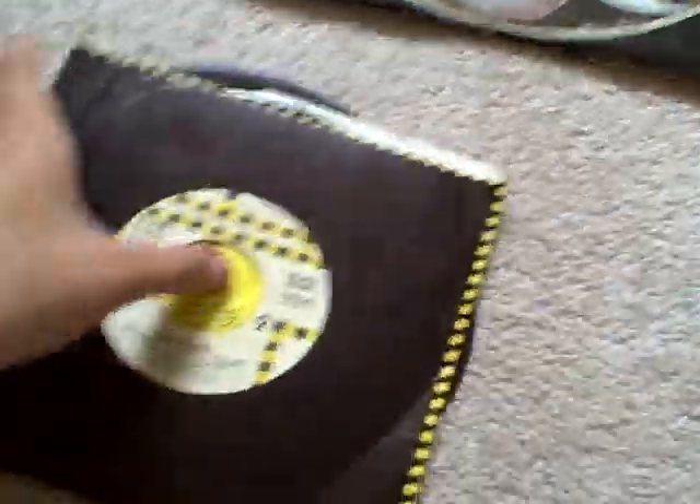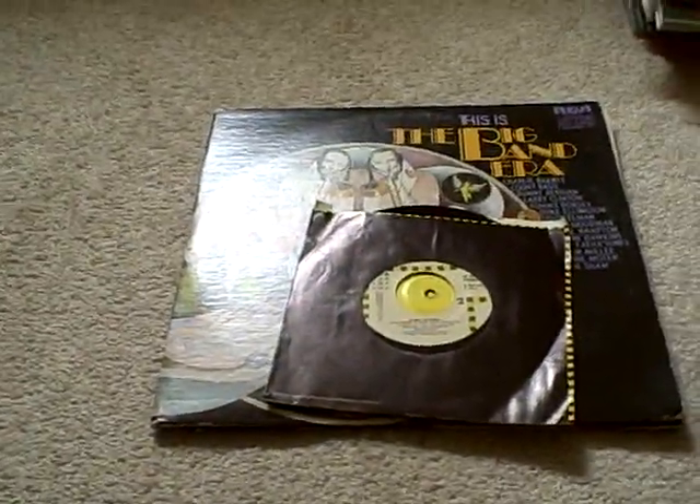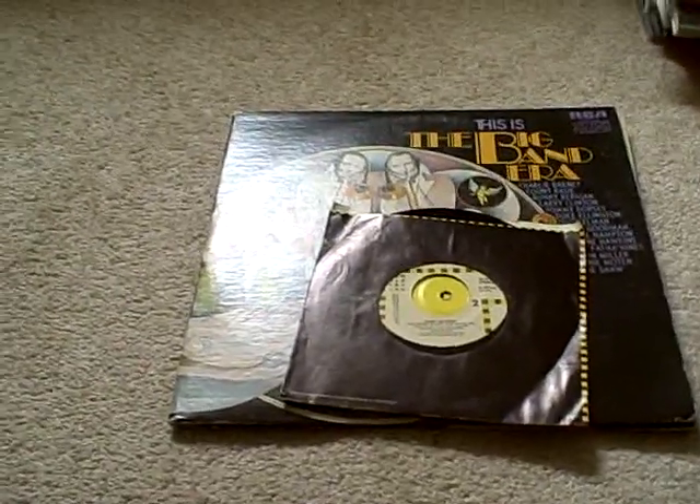I recommend getting The Jungle Book, Mary Poppins, and Bobby McFerrin. That's all I have to say for this part of my random update. When I come back for part two, I'm going to show you my Disney VHS update — I hope you stay for that.